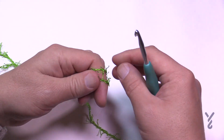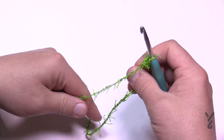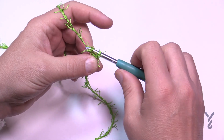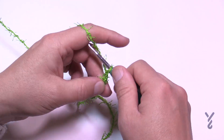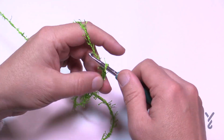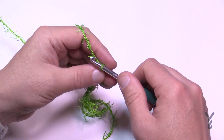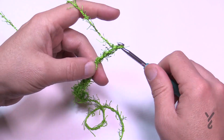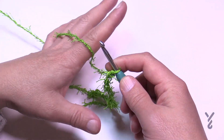Let's create a slip knot with a longer tail so you can use a tapestry needle to hide the tail ends later. You're going to chain a total of 17. Once you have all 17 done, you're ready for row number one.